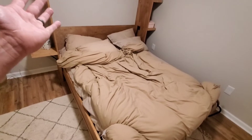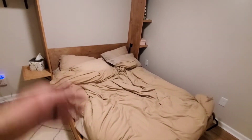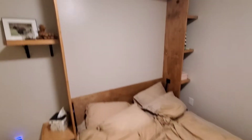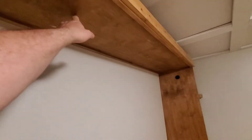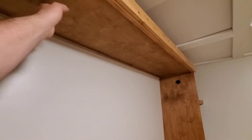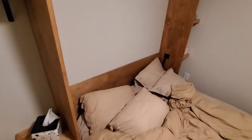The blankets and pillows actually fit up in there. I've seen folks put lights and stuff up here sometimes — that's a little more adventurous than I felt like getting. You could probably get away with a thin shelf in here or something, but I wasn't too worried about trying that.